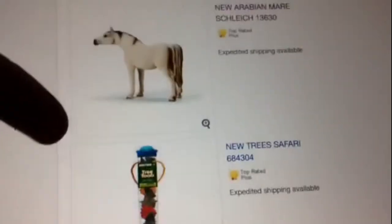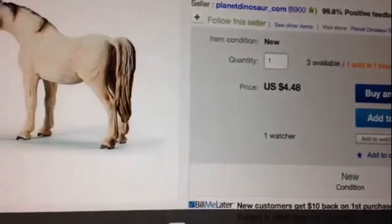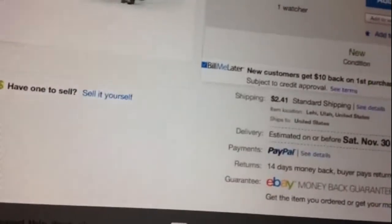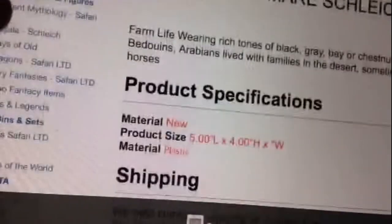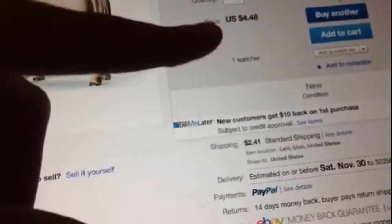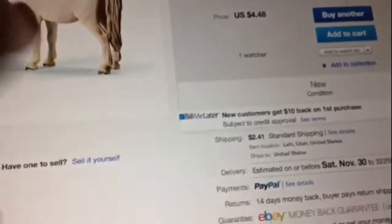If we look at the Arabian Mare, for instance, if you're looking for the Arabian Mare, he has three left because I bought one and somebody else bought one a while back. As you can see, the Arabian Mare is $2.00. He lowered the price but made the shipping price higher. Before, the price was like $5.00 and shipping was like $1.40. Now shipping costs more, but the horse costs less.